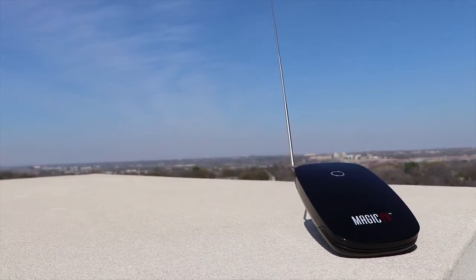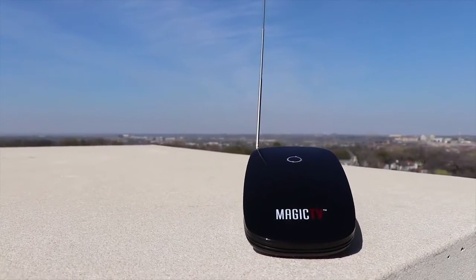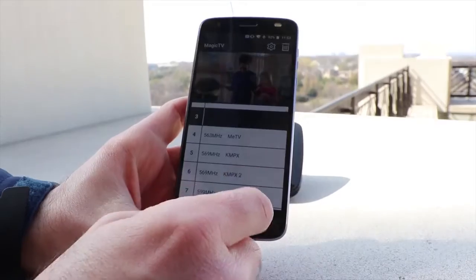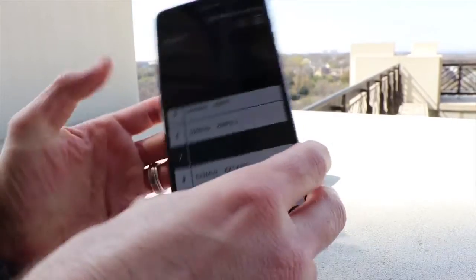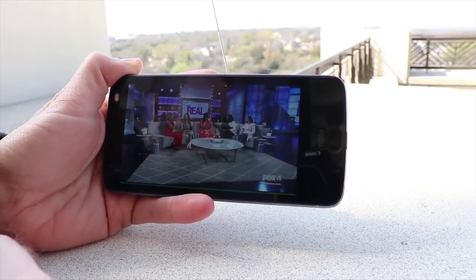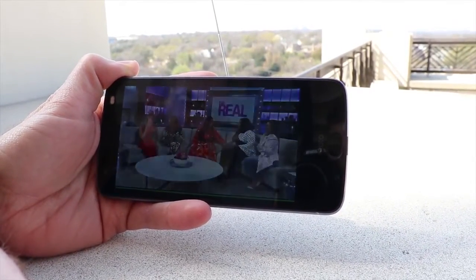The Magic TV uses 2.4 GHz WiFi to connect back to your phone, and it's recommended to leave it near a window if you're using it indoors. It's also recommended to rescan channels if you move the Magic TV from where it originally was. The main reason for owning this device is if you travel a lot, go camping, or want to watch TV where cell service is limited or you don't want to use your data. But this will not replace your home TV watching.